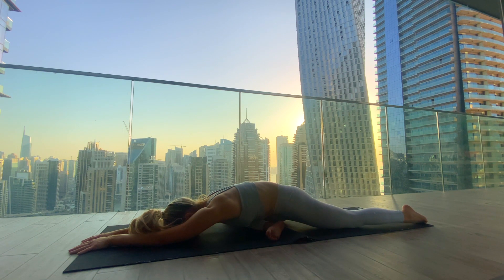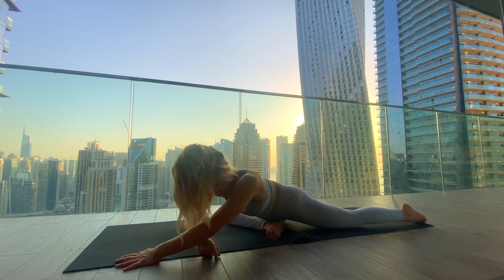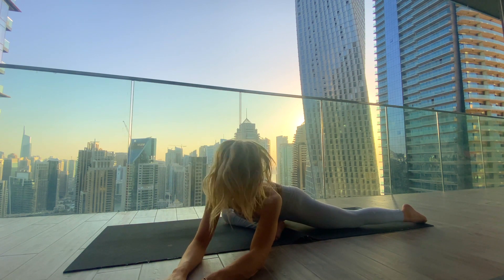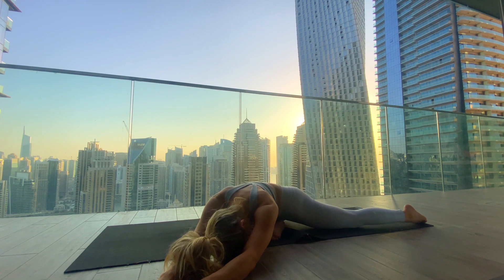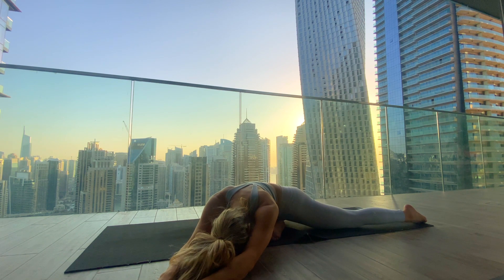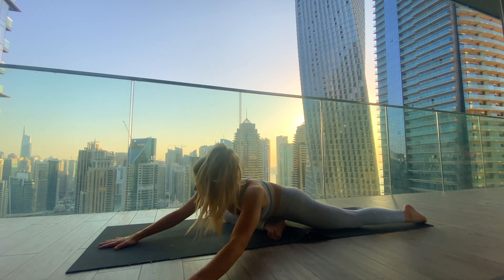Fully surrender to the pose. You can either stay here or, if you want to go a bit deeper, walk the hands over to the left and bring the upper body more on top of the right foot. Breathe fully into the outer right hip.